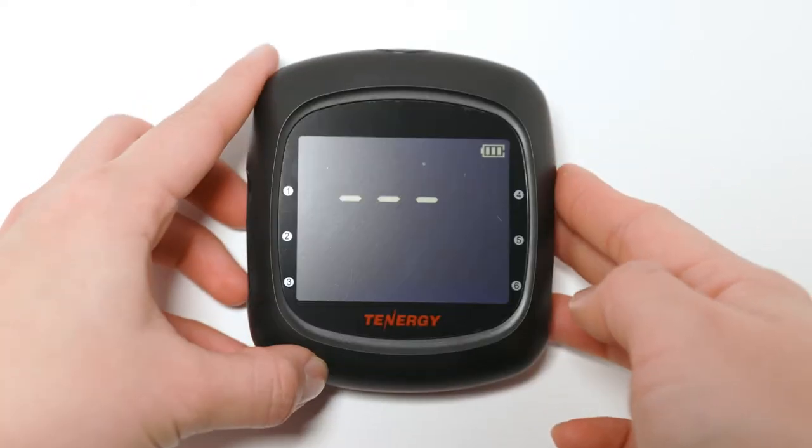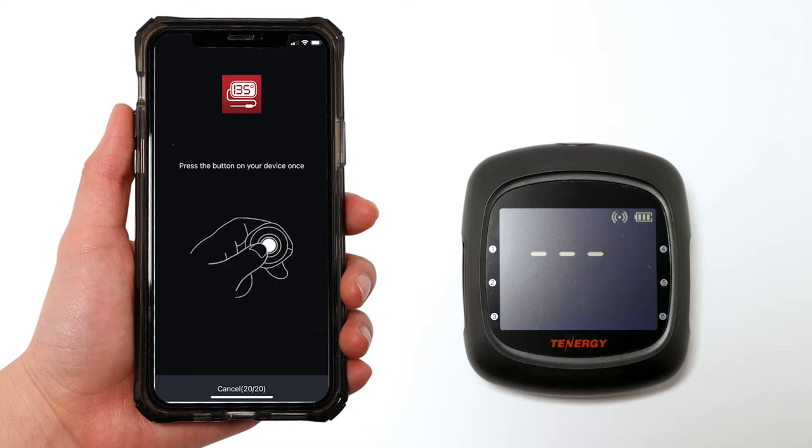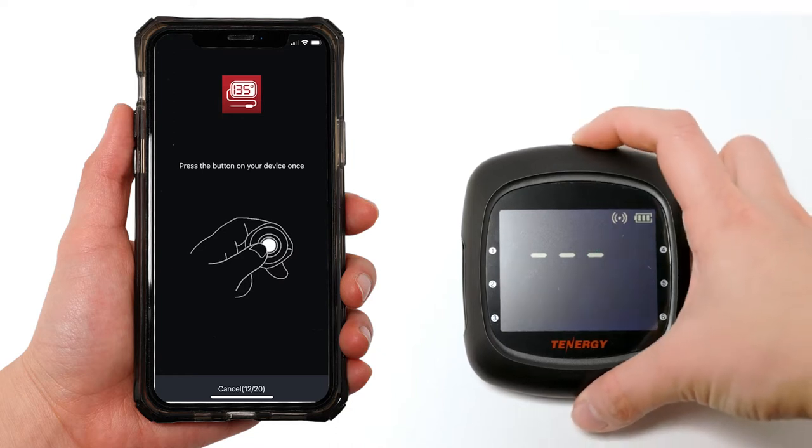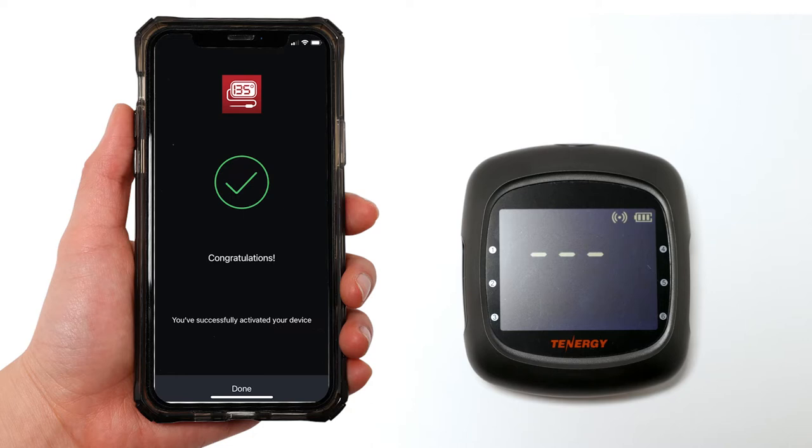Once the thermometer is on, click start on the app. It'll take a few seconds to scan the device. Then the app will ask you to press the thermometer's button once to confirm the device. At the same time you will see the Bluetooth icon blinking on the thermometer screen. Press the button on your thermometer and the app will start pairing within a few seconds and show you if it successfully activated the thermometer.